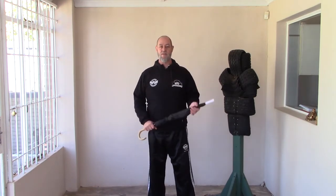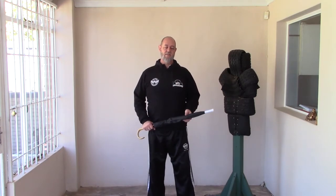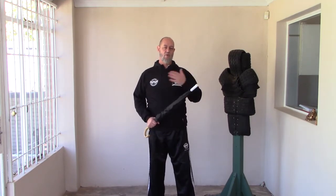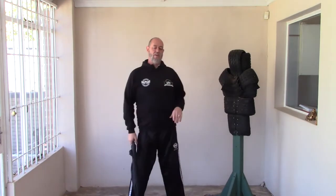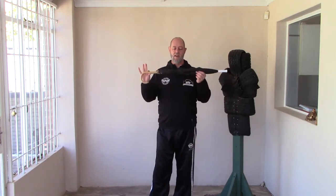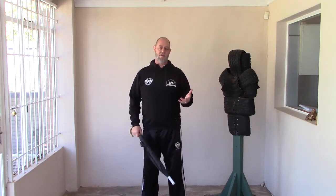In many traditional martial arts when dealing with bludgeoning or impact weapons like sticks, batons, or even umbrellas, there's usually a ready position — we call it the home position. It's the position in which you hold the weapon prior to deploying it and to reset in between. We would hold a baton near the shoulder in a ready position so we're good to go from any angle. However, for the purposes of a street weapon, an innocuous improvised weapon like an umbrella, it makes no sense to get into a ready position because you don't want to alert your opponent.